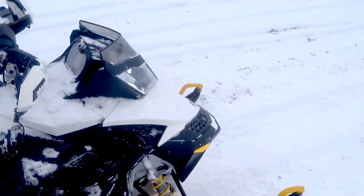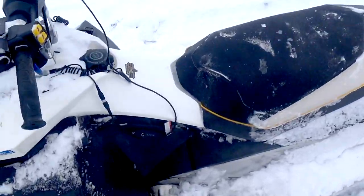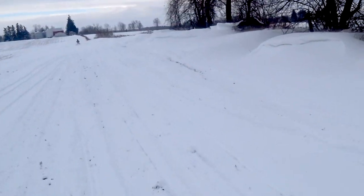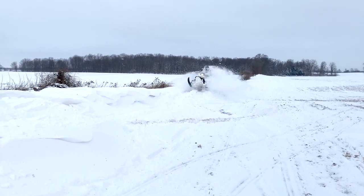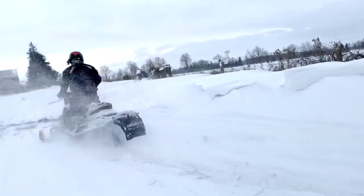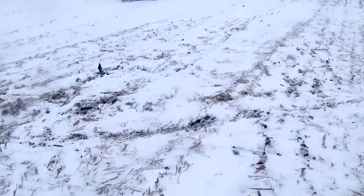We'll do a scenic run — follow me. Not a good day to put the low windshield on, I'll tell you that. Well actually, it is a good day to put the low windshield on — who's kidding who? Oh, she's getting the hang of it! 509 films, baby! My face is full of snow.